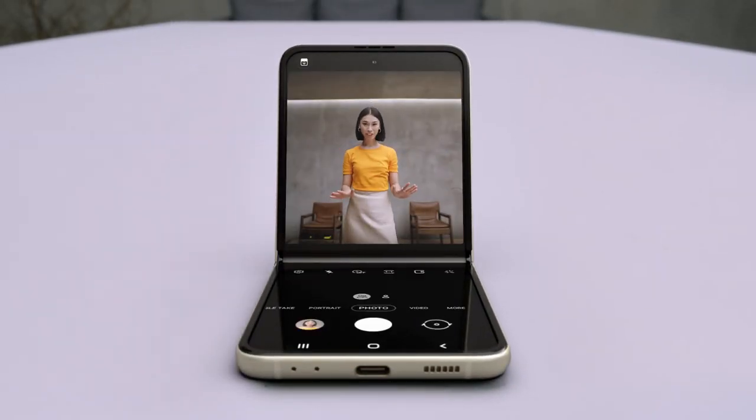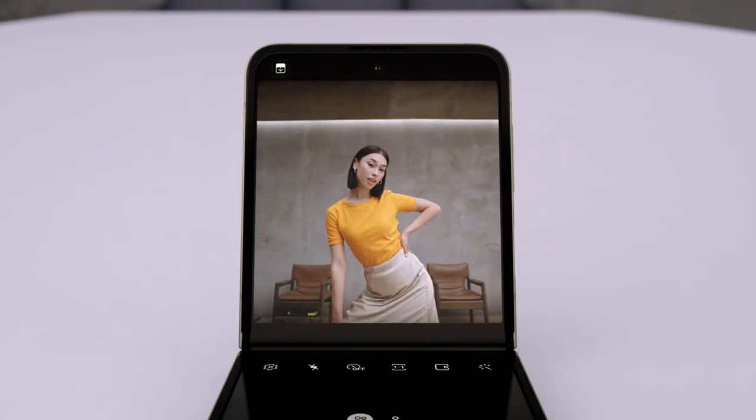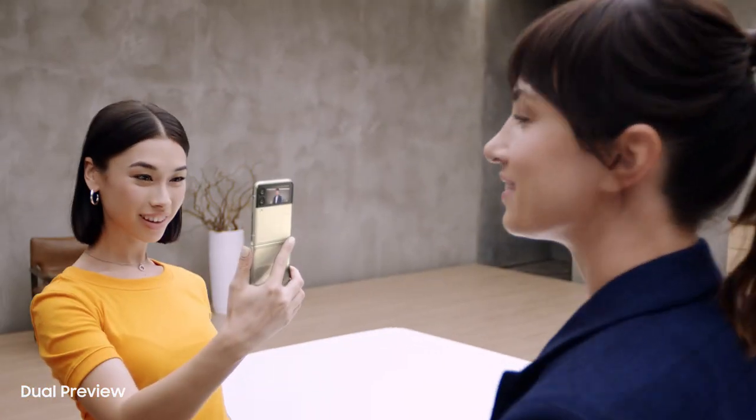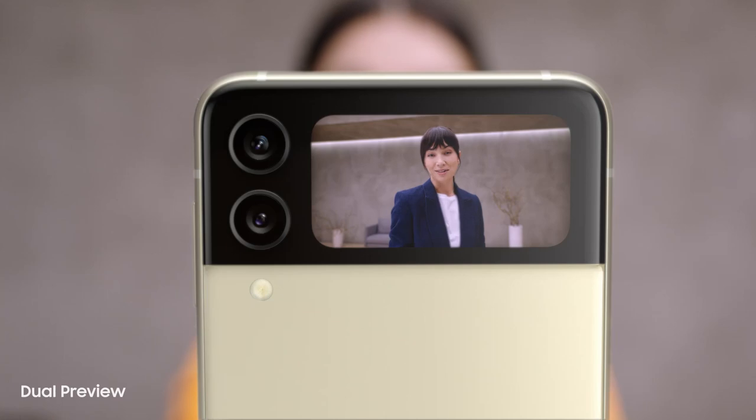But wait for what the camera can do. In flex mode, it's like having a tripod — perfect for selfies with no shades. I can preview the shot here, and I can preview on the cover screen too. It's just like a mirror.